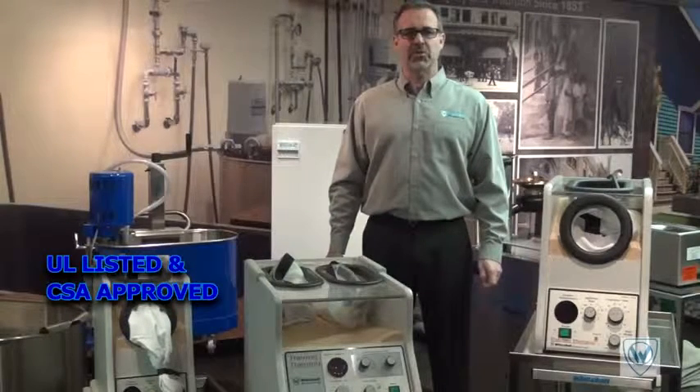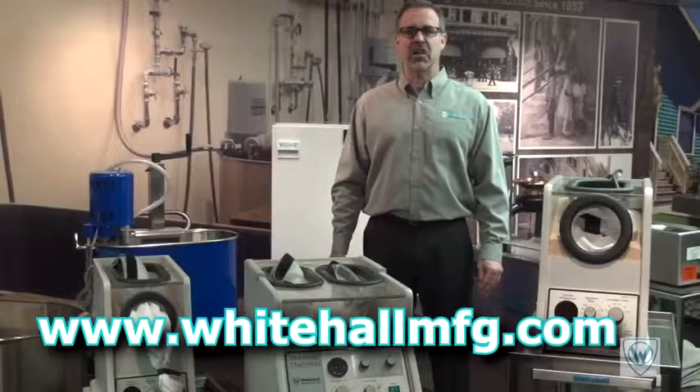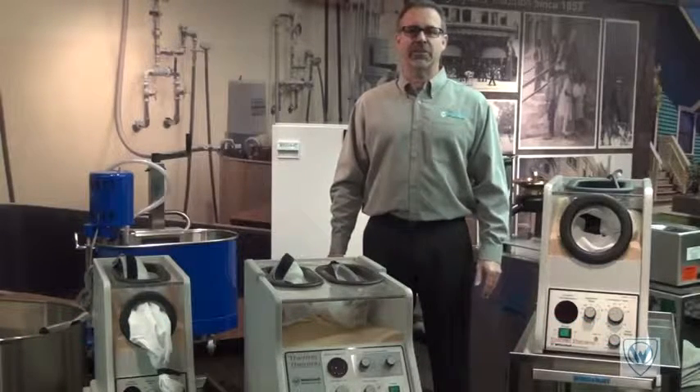These thermotherapy units and all other Whitehall manufactured products are available for viewing on our website at www.whitehallmfg.com. Thanks for joining me and look for more videos coming soon.